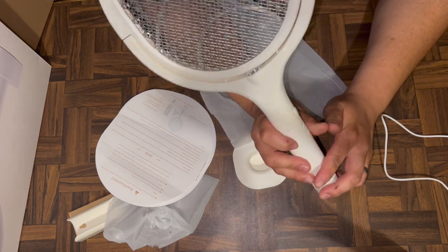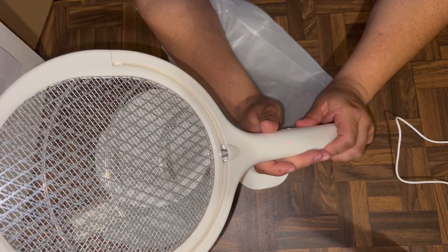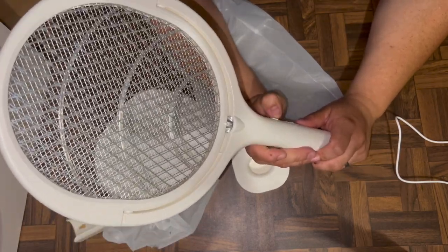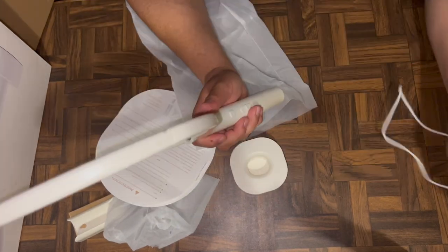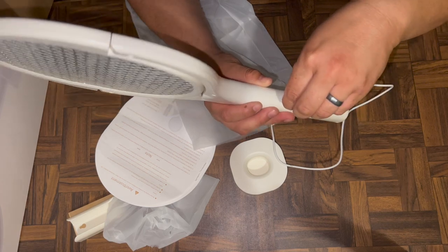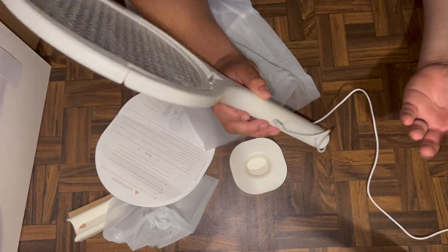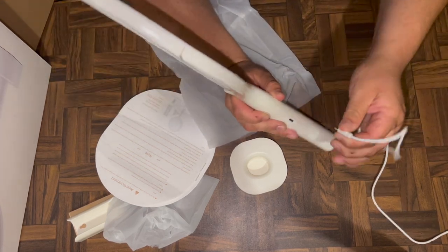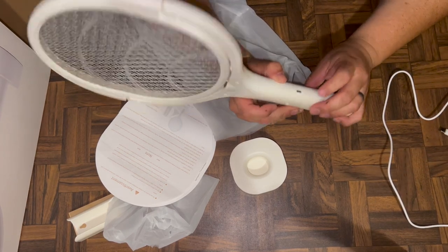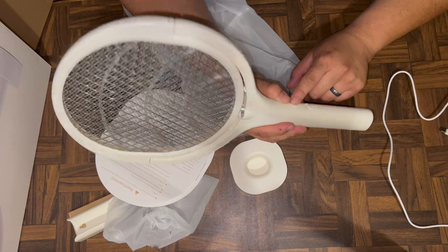If you don't want the UV light on, you can shut it off and hold this button on the side, which will act as just a zapper. So if you want to zap something without the light, you can do that. The charging port is on the side and it's USB-C, which means you can use any newer cell phone charger to charge it — except for iPhone users, of course.